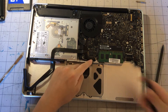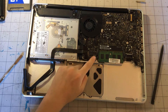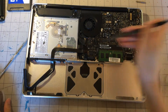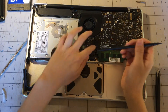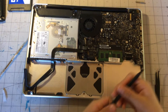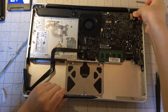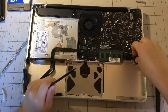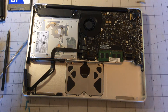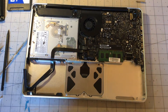Now that we have that cable disconnected, we can disconnect the backlight cable for the keyboard. Next we are going to disconnect the other cables for the speaker, display backlight, and the other display connector. Then next we are going to disconnect the battery indicator.